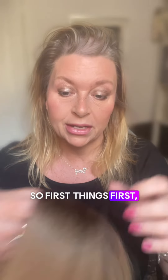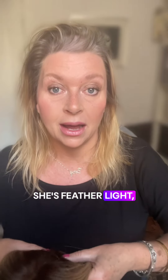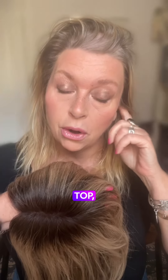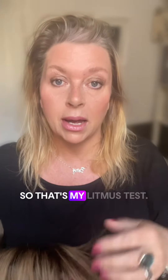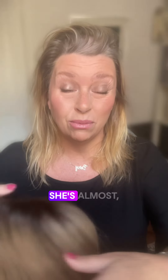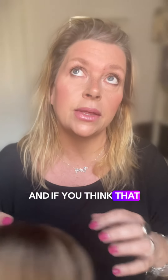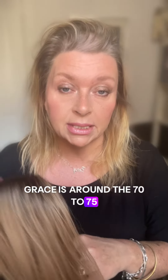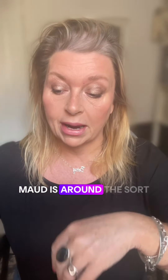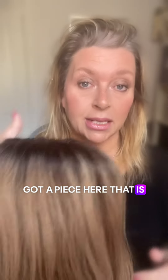First things first: when we talk about Agnes being feather light, we really do mean that she's feather light. She's going to give you a light covering — it's going to cover you. She's a very, very lightweight piece. She's almost 43 grams approximately. If you think that Grace is around the 70 to 75 gram mark and Maud is around the 80–85 gram mark, you've got a piece here that is incredibly light.